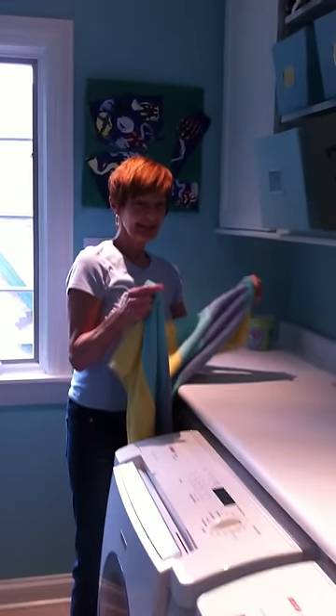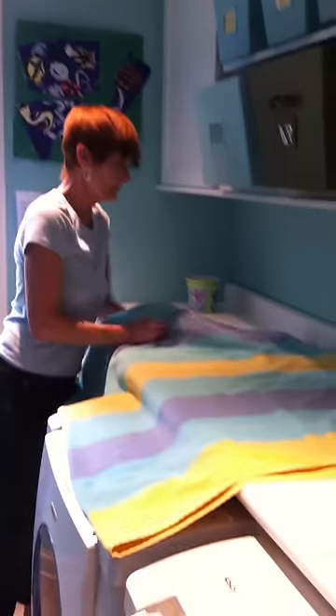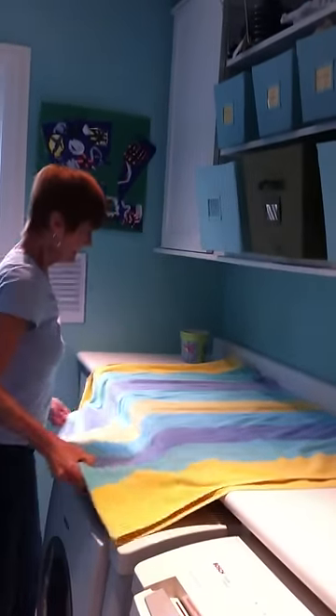Hi, it's the end of summer and you know what that means — lots of beach towels to gum up your linen closet. So here's a tip: fold up the towel in half, not lengthwise, widthwise.